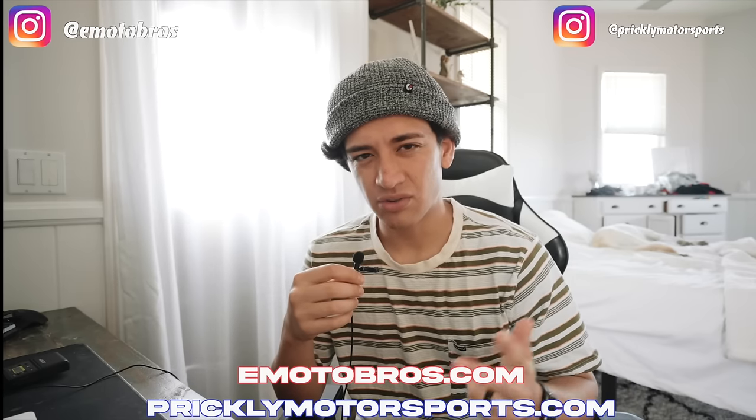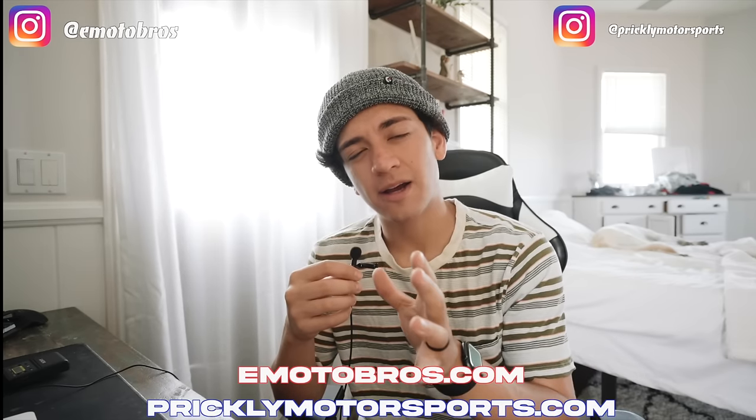I want to give a shout out to two major companies that helped me out with this build: Emoto Bros and Prickly Motorsports. Emoto Bros gave me a battery and a BAC 4000, so the thing absolutely rips. They gave me an egg rater as well. Prickly gave me all the aftermarket parts on the bike and they look super stylish. Huge shout out to those two companies — and with that, let's get right into this build.